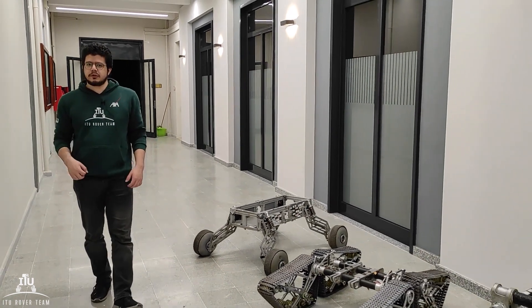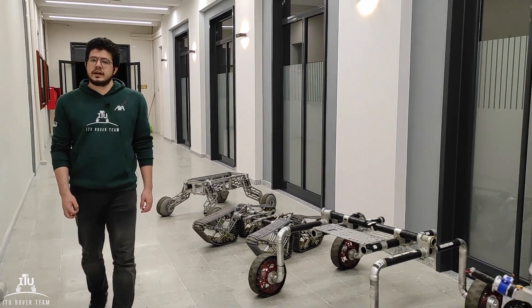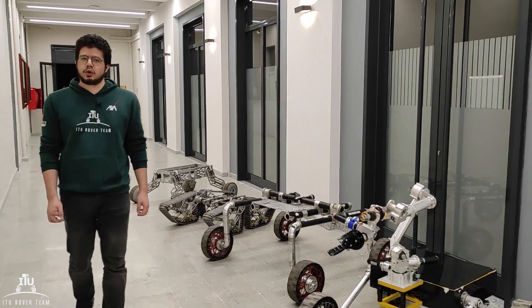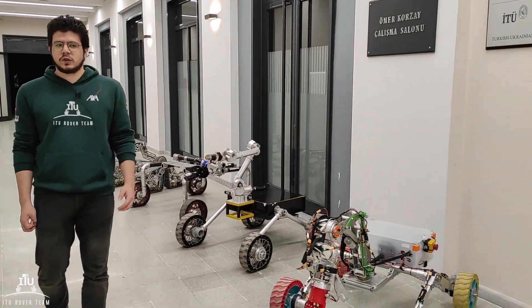Greetings from Islamic Technical University. I am Yunus Embe, the team leader of the White Rover Team. We passed on our experiences from our participations in the RMS Rover Challenge for four competitions for DC's Rover, and now I present the 15 Nation Rover.